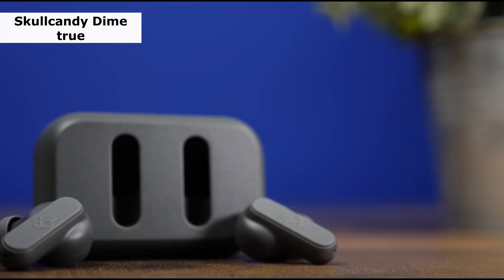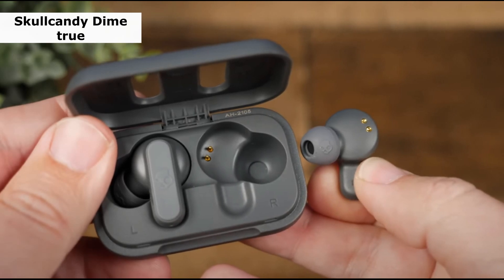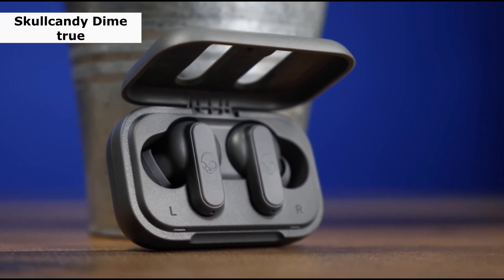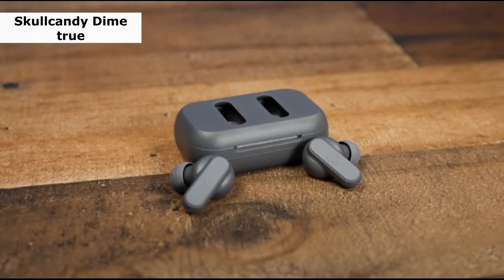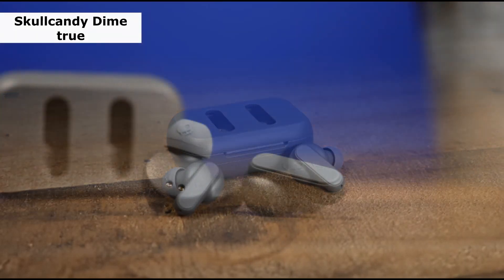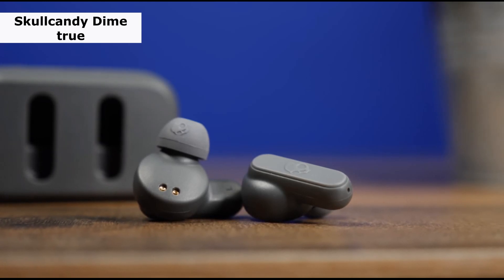While the treble is slightly under-emphasized and might lack clarity, it gives deep mids that lend some detail to your music. The lead vocals and instruments are still in good shape. The in-ear design also means they don't make much noise and can filter out background noise passively, but they don't have active noise cancellation. While the Skullcandy Dime True Wireless Earbuds lack the balanced sound profile of the top pick, the Soundcore by Anker Life P3, they are a great and affordable solution for casual listeners who want good sound quality right out of the box.